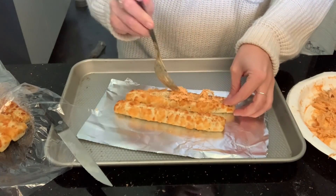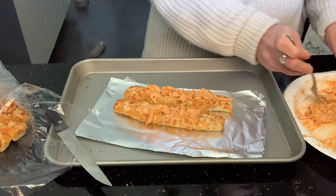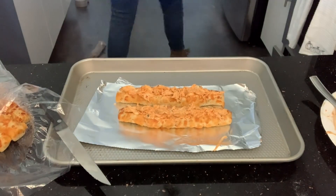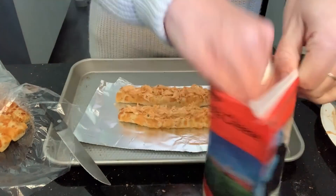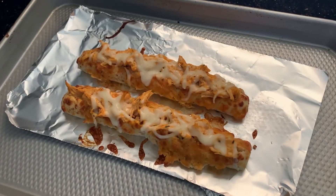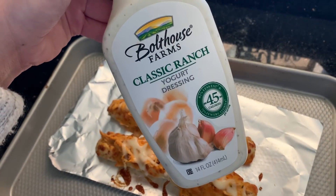Then I added buffalo chicken — that's just shredded chicken with buffalo sauce, a little bit of Greek yogurt, and some ranch seasoning powder. Mix it all together, stuff it in the breadsticks, top with some mozzarella cheese, and then bake them. When they come out, they look so delicious. I'm going to have mine with some Boathouse Farms classic ranch.